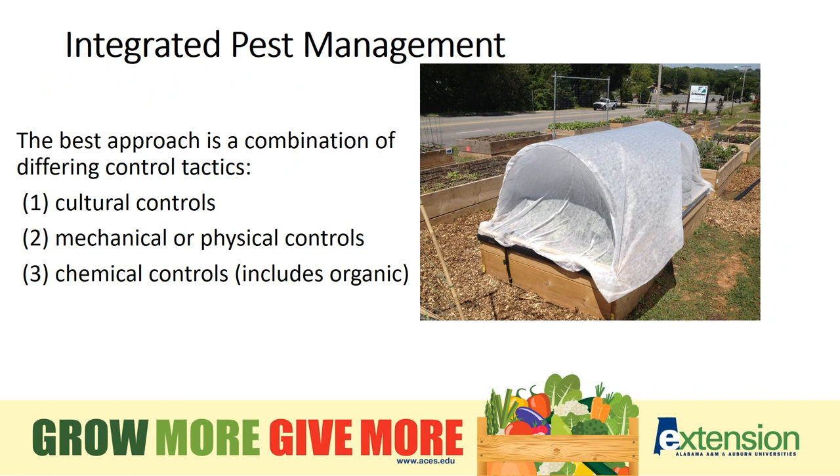The best approach in any pest management plan is to use a combination of different control tactics. This is called integrated pest management. We can use things like cultural controls — that might consist of removing plant debris, since some insects will overwinter and breed in plant debris. Other cultural control methods include early planting, as some varieties can be planted earlier to escape late-season pests. Mechanical or physical controls means physically excluding or removing the pests, such as hand-picking or placing a row cover over vegetables. And last, we also have chemical controls, which includes organic chemicals.